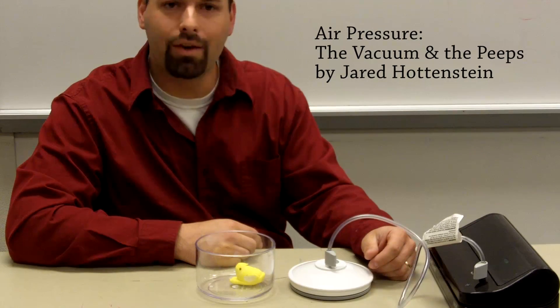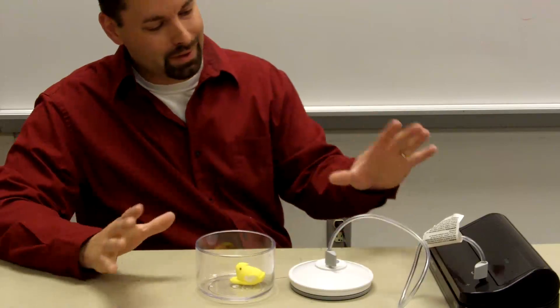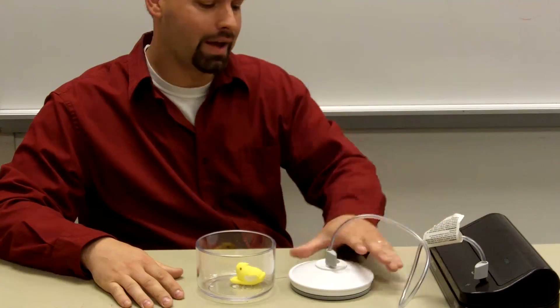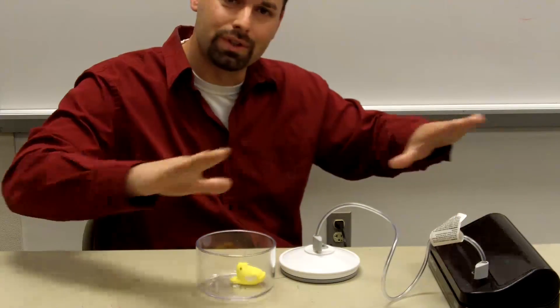Hello, I'm Jared and I'm back for another experiment on air pressure. So we have a little more complicated items here. I have a food saver system and this is what people use to vacuum seal their food.